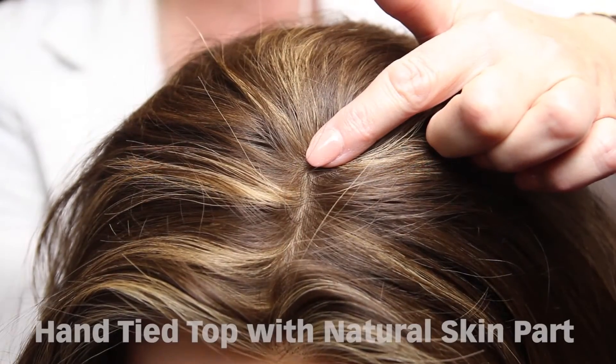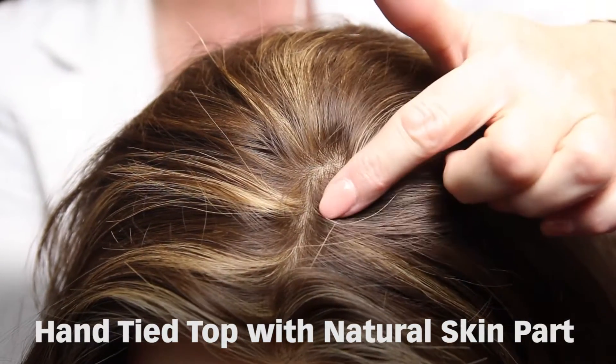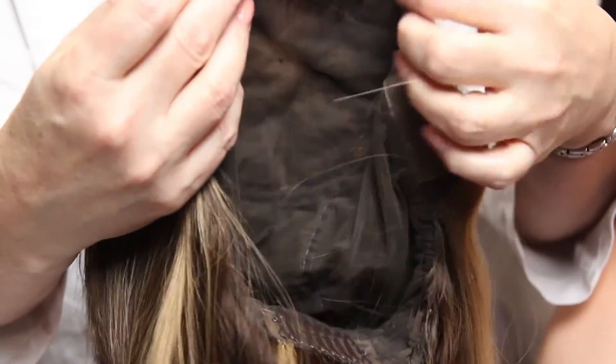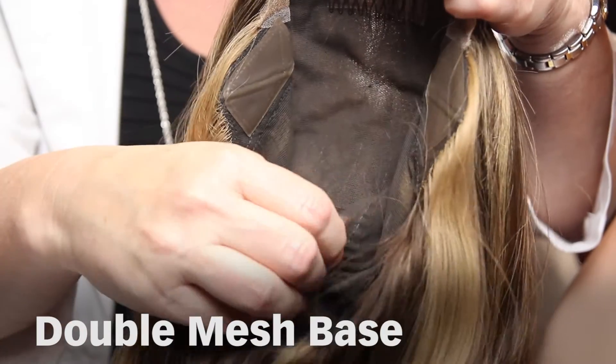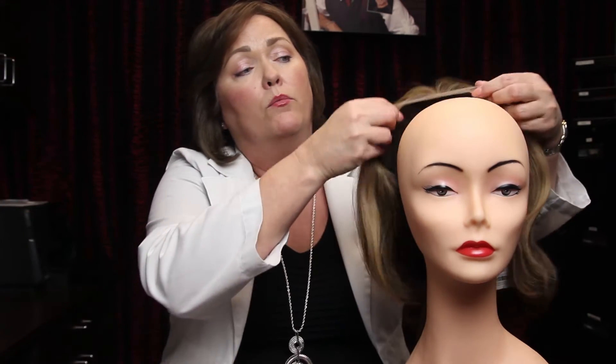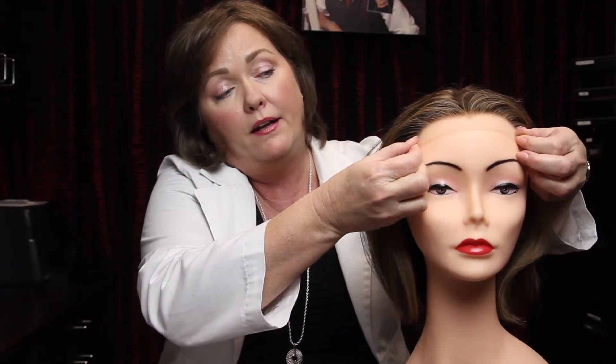There is also the new top. All of the new wigs in the new line feature the hand-tied top with a natural skin part for a true skin-to-skin scalp appearance with hidden knots. The final benefit to the new line is a double-lined base inside the wig to prevent hair inversion. If you look inside the base you see this double mesh, and all the hair is hand-tied — this double mesh prevents inversion, so you will get even more longevity out of your Folia wig with that new feature.